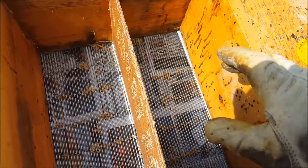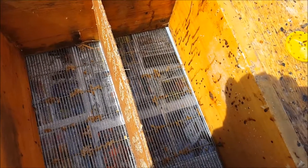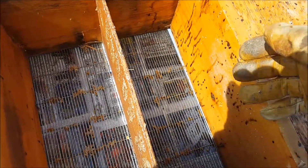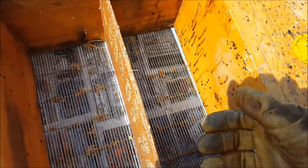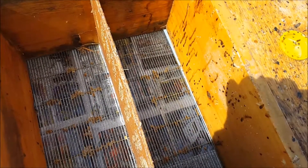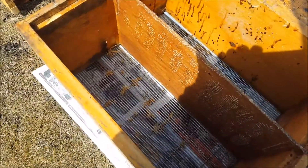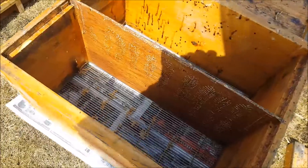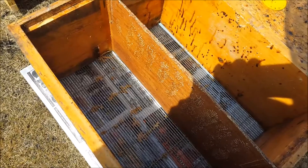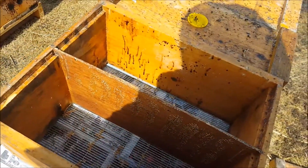I have a queen here and a queen here - two nukes - and the strong colony will populate these nukes enough. I was told in about a week I should be able to take these nukes back, set them off as nukes, and they should grow. Hopefully soon after I can take these nukes and put them into full 10-frame equipment. I've never done this before, but two experienced beekeepers in my area independently gave me exactly the same solution.